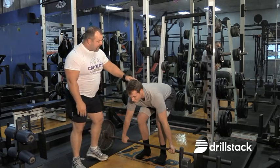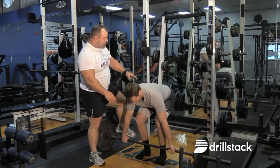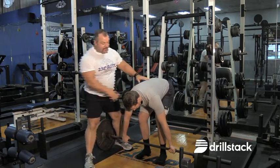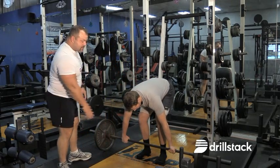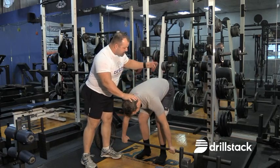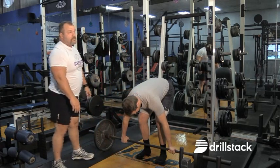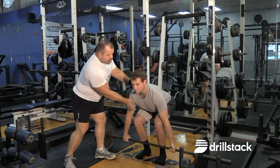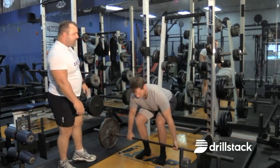Now, one of the biggest problems in the setup position: his head is down below his rear end, his butt's up here — he is not in the starting position. The starting position is you've got to lower that down, chin goes up, chest comes up, and you make your lift from that position.